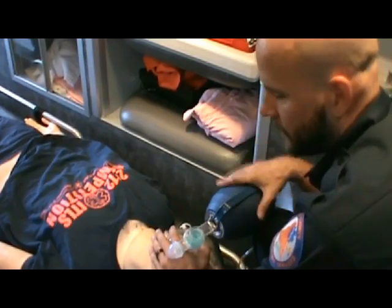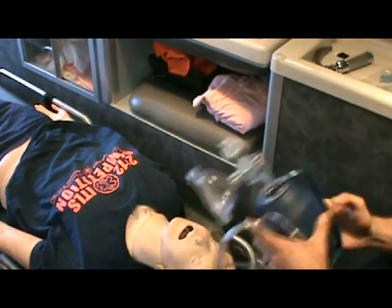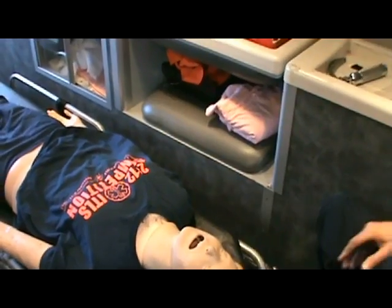EMT and medical life. Now let's move on to actually achieving an advanced airway.